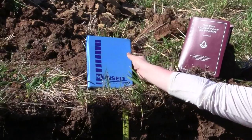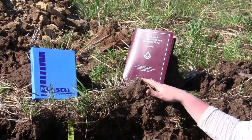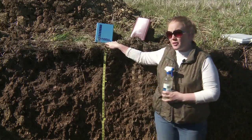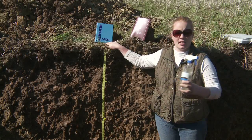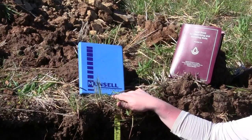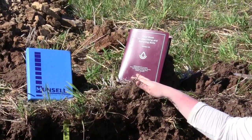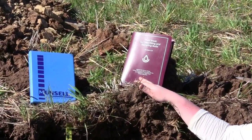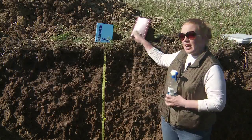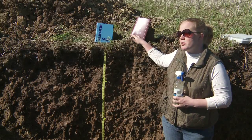You'll also want a Munsell soil color chart and the Field Book for Describing and Sampling Soils. Munsell soil color charts are available from many of the suppliers previously mentioned, such as Forestry Supplies and Ben Meadows and Gemplers. The Field Book for Describing and Sampling Soils is put out by the USDA NRCS — the Natural Resources Conservation Service — and needs to be purchased online for around $20.